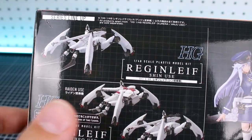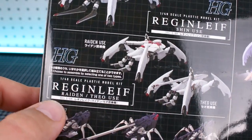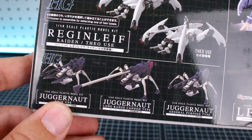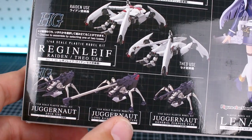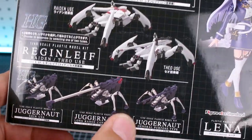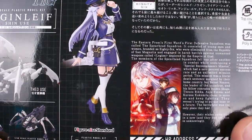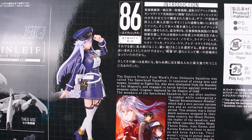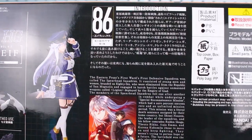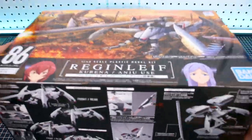On the other side of the box is a look at some other available kits: the Shin use, the Raiden Theo use version, and the Juggernauts — the general purpose use and long range cannon type — which we've taken a look at, with reviews available if you want to check those out. There's also the Figure-rise Standard Lena kit. There's a little bit of story background introduction there too, and then we can go ahead and pop open the box.